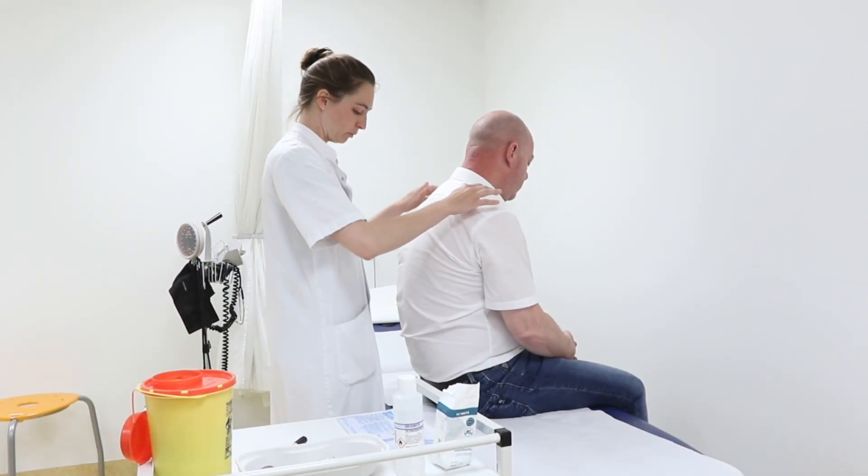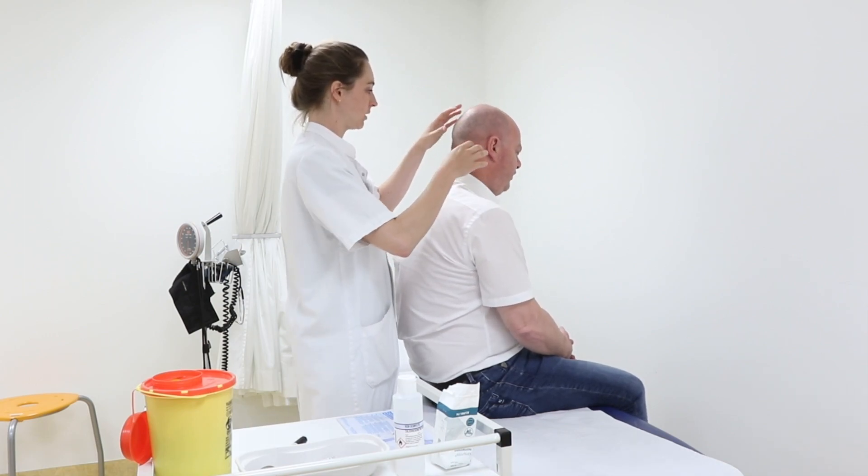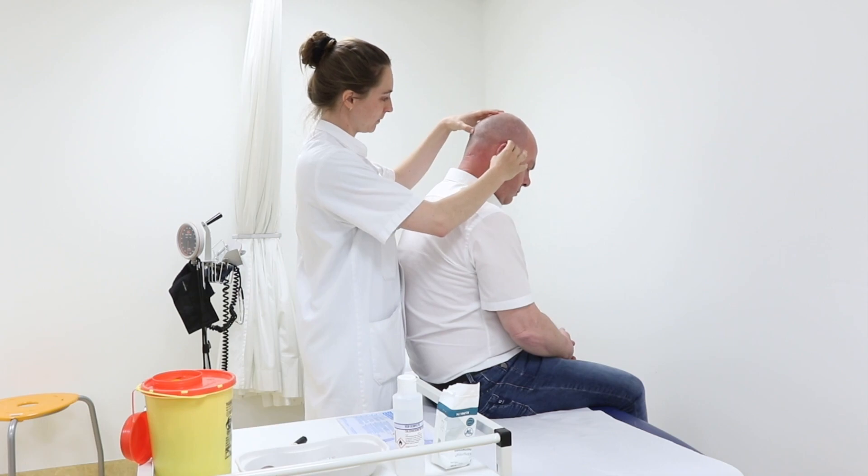Position the patient with his or her back to you in a sitting position. Use a bench for this, so the patient can lie down if necessary if he or she becomes vasovagal after the injection.